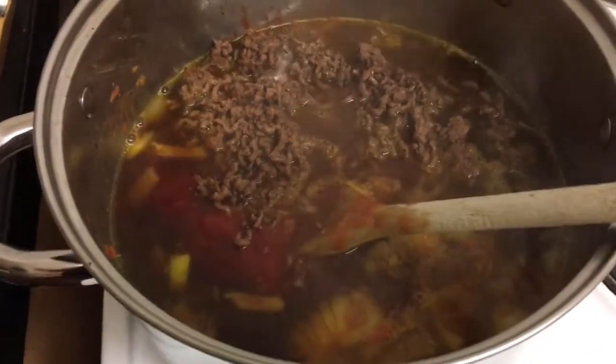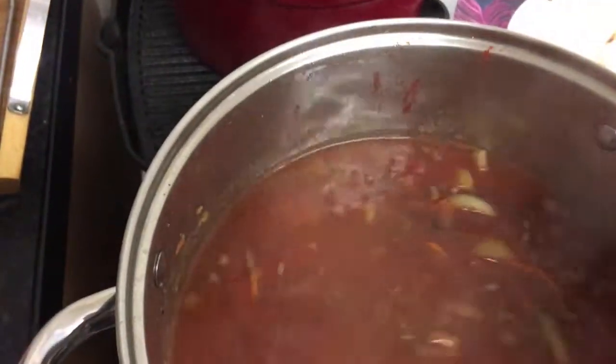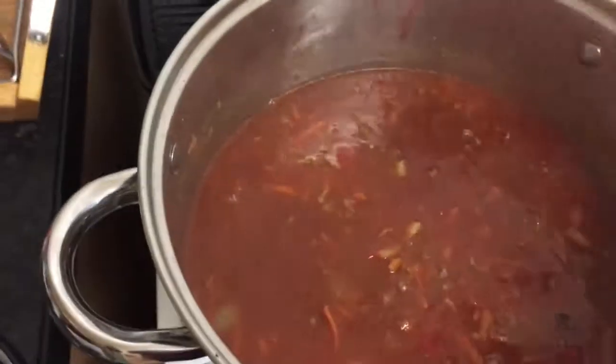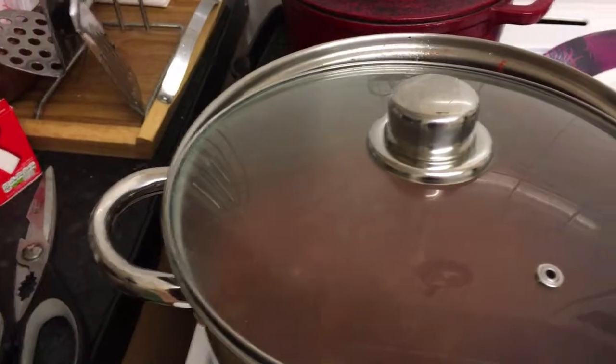So this is what it currently looks like — very liquidy, but I like it that way because it cooks down. I like to stew mine for quite a while, so I'll tell you guys as we go along. Give it a good stir and that's what you want it to look like. Now I'm just gonna put on my lid, turn down the heat to one and a half, and I will come and check it every 10 to 15 minutes. I'll do my pasta later.